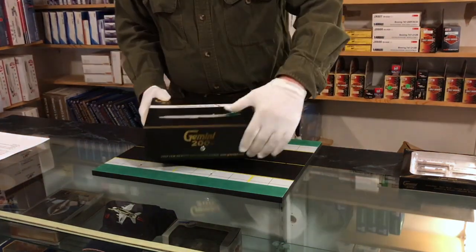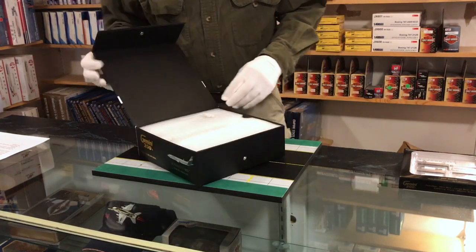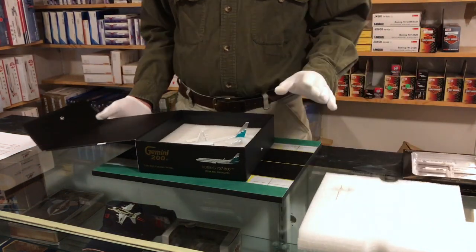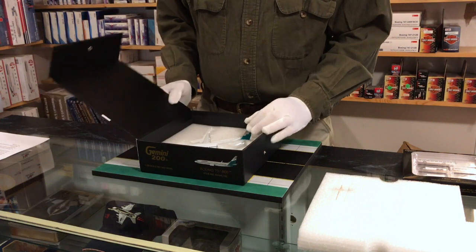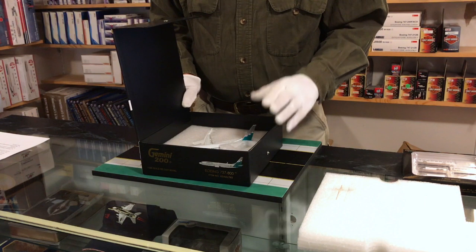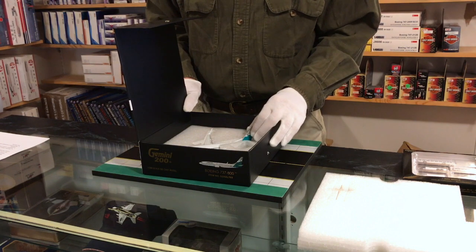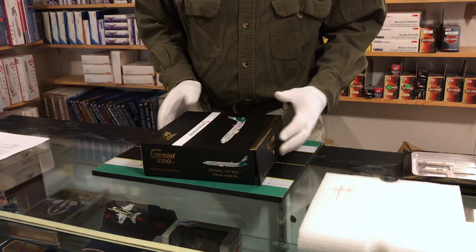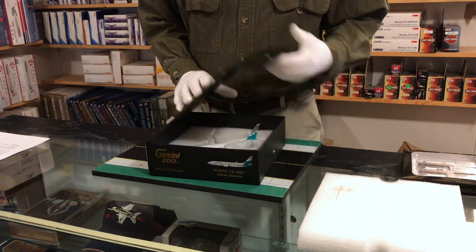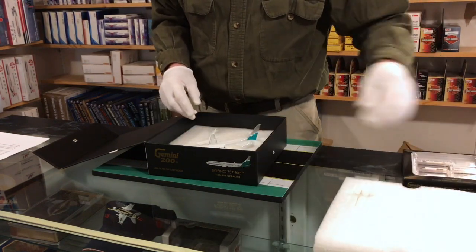Gemini Jets started making models in the late 90s, beginning with 1:400 scale, and then in the late 2000s they started making 1:200 scale. They've always been one of the most popular brands in 1:400 scale, and as soon as they released the 1:200 scale they really raised the bar and have become one of the highly sought after 1:200 scale lines. They do a great job on the box — there's a nice graphic of the aircraft, it's a solid box with good foam packaging, and a stand is included with the 1:200 scales.